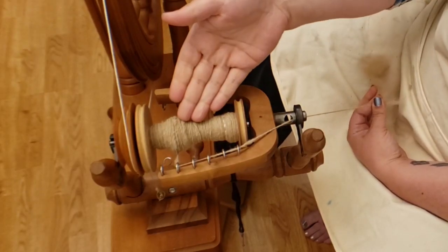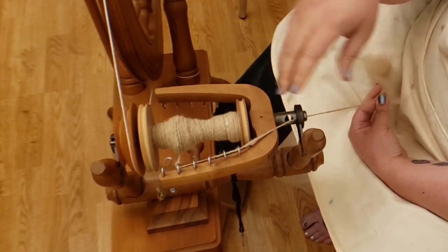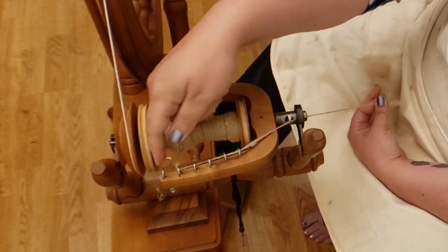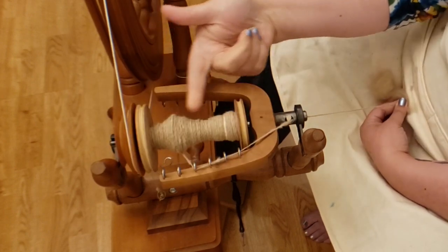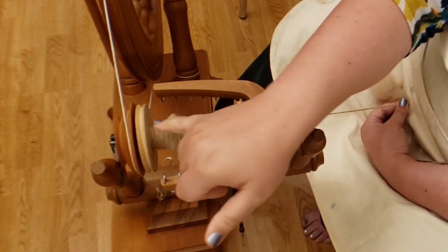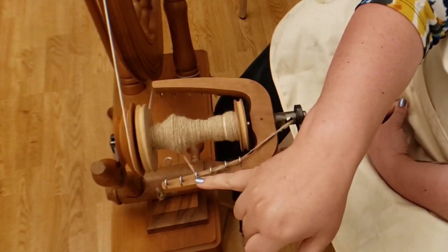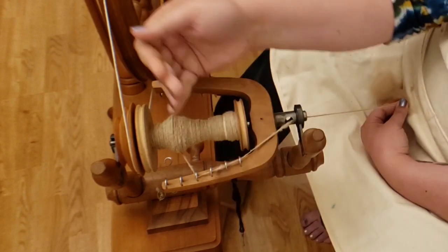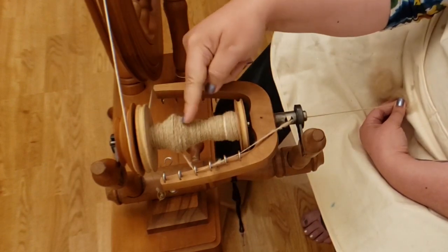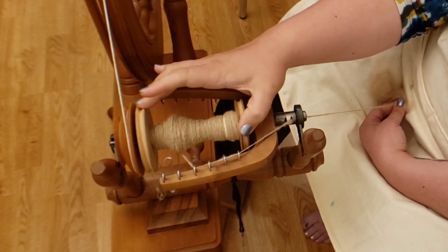One thing I want to mention: as you spin, you do want to move the yarn from hook to hook so the bobbin fills evenly. I was concentrating on recording and it built up a lump in one spot, so I just scooted it along. You want the yarn to come onto the bobbin as evenly as possible.